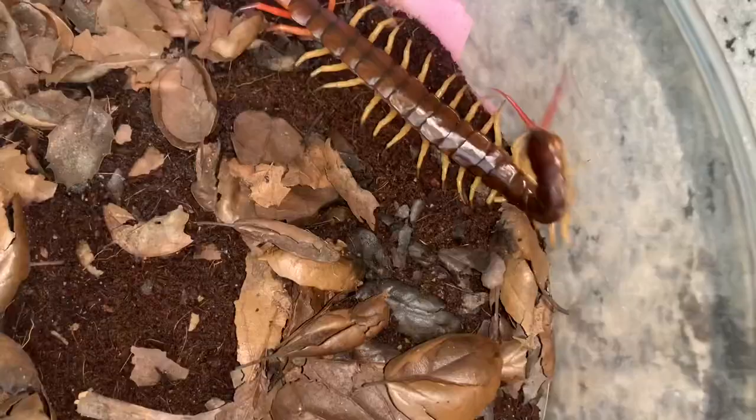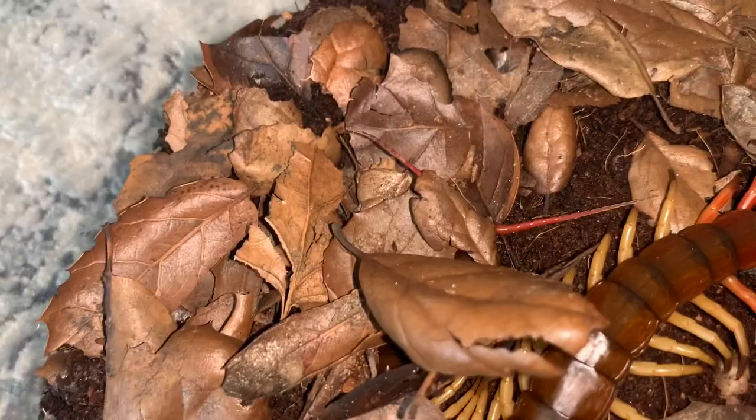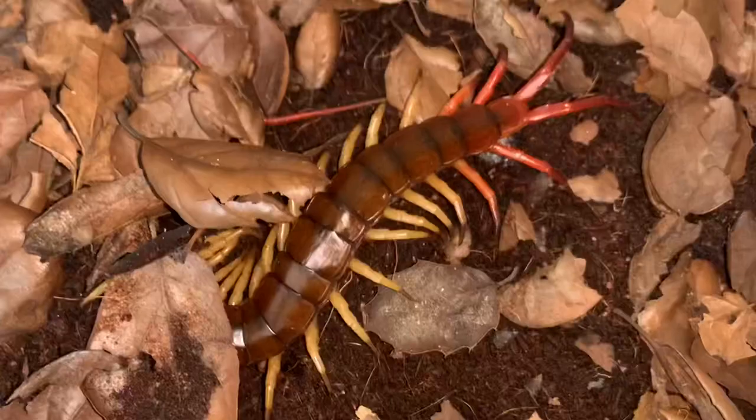I'm gonna give it another week, maybe sooner, because this thing is really stressed out from the roach crawling on it — you can see its antenna is bugging out. Yeah, I'm definitely gonna give it more time. Well, that was a fail, I'm sorry guys.